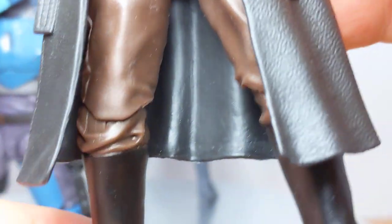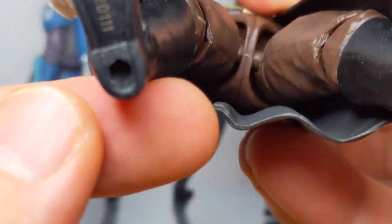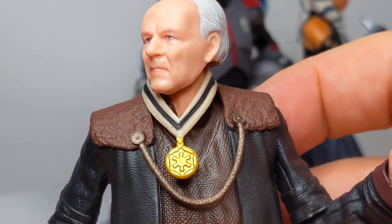Standard stuff on the articulation: single joints at the knees, Corellian-type boots, rocking ankles. That's the Client.